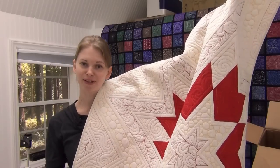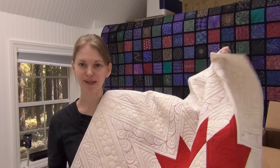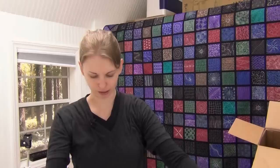Now I have to figure out what I'm going to do with three identical quilts, but I think I'm going to end up hanging them on the wall here in the Crafty Cottage. It might help a little bit with the echo that I've struggled with in this room.